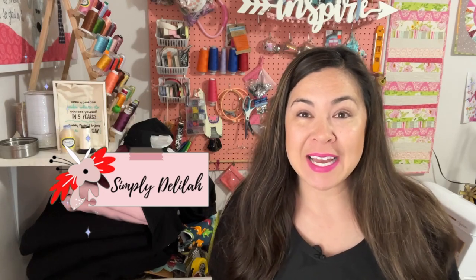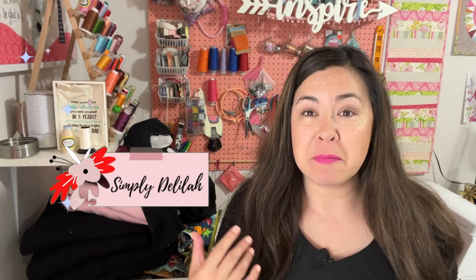Hi guys, Delilah here. I don't know if you remember me — it's been a while, but I'm excited to be back. Today I'm going to bring you a machine embroidery compilation.